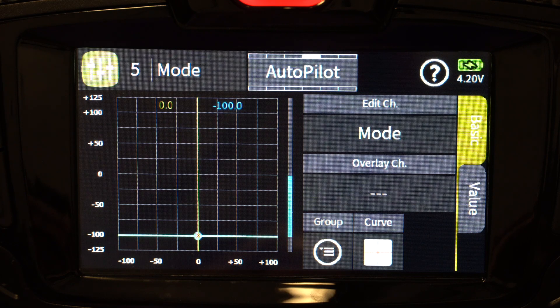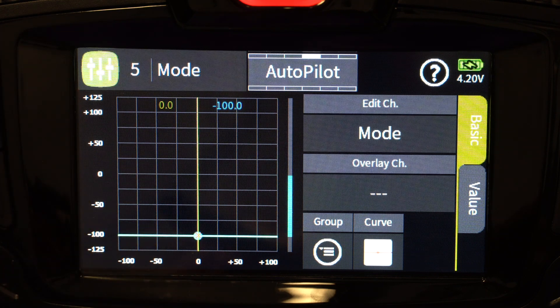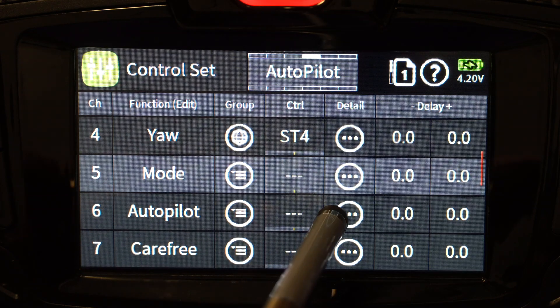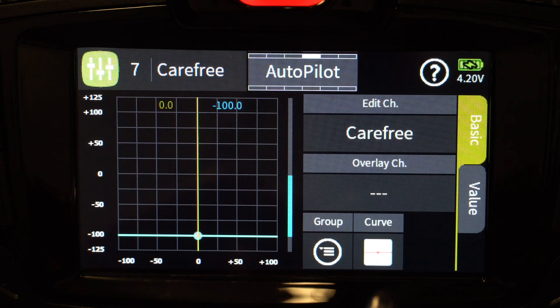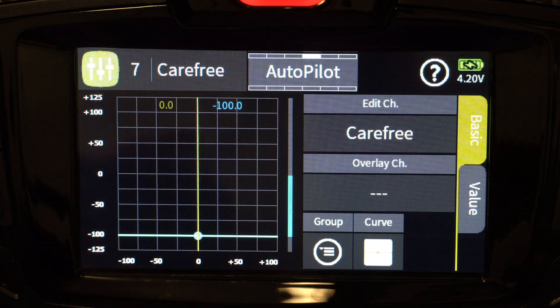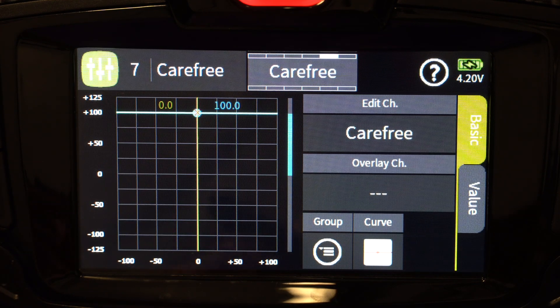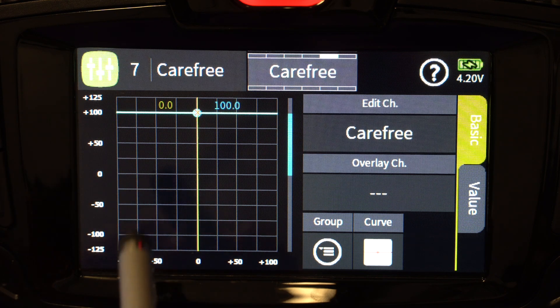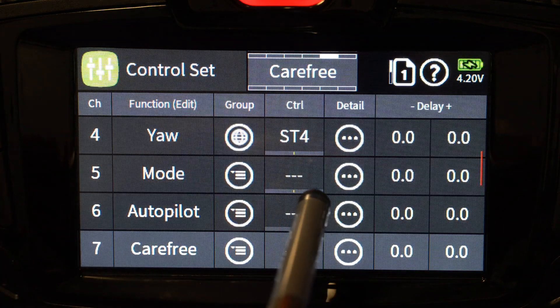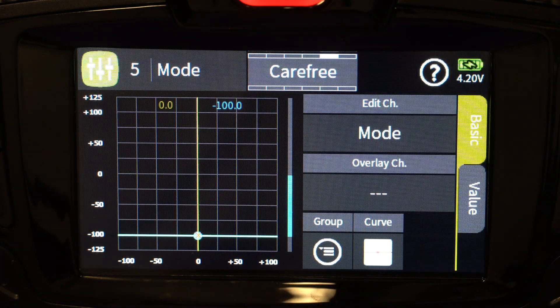Now we set up autopilot mode. Channel 5 changes from plus 100 to negative 100, and channel 7 goes to negative 100 as well. So for autopilot mode, both channel 5 and channel 7 are set to negative 100, while channel 6 stays at zero. When I flip carefree mode using that logical switch, channel 7 flips from negative 100 to plus 100, while channel 5 stays at negative 100 and channel 6 stays at zero — so now I'm in carefree mode.